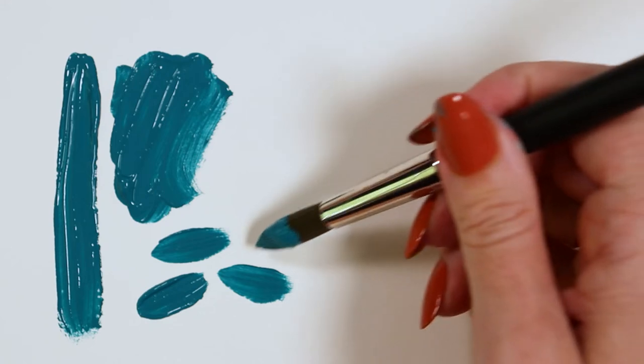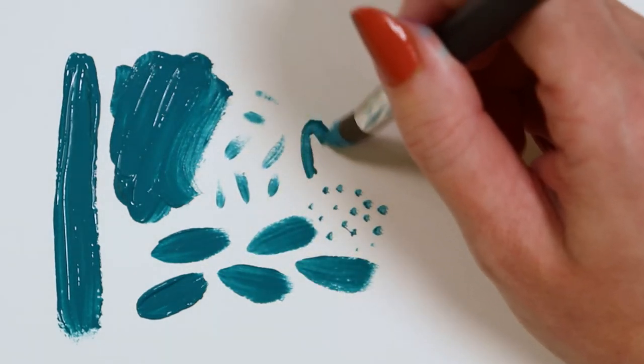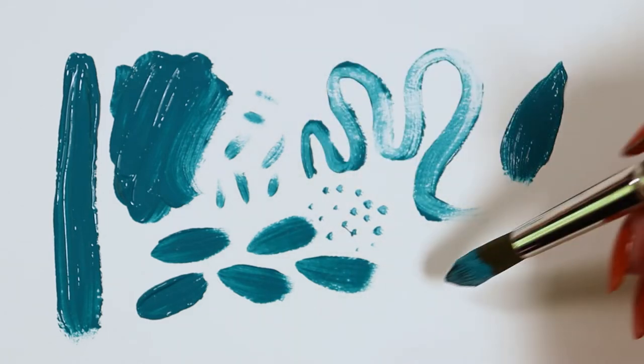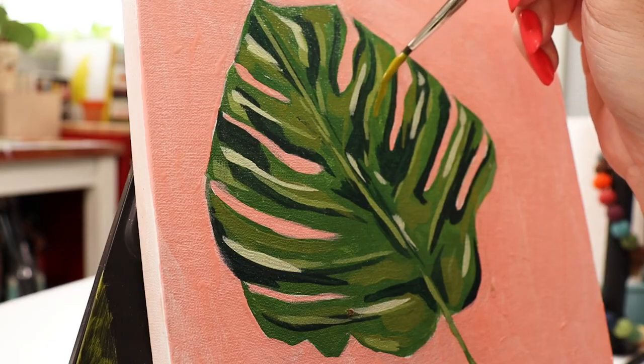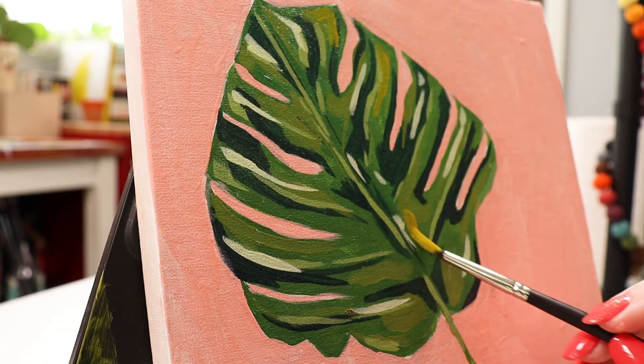And acrylics. But not only are these tools durable, they are also a great value. The round shape creates a variety of marks: dots, dashes, line work, filling in areas, and a generous stroke. This tool will give you precise, detailed work, and the long handle is ideal for working at an easel, as you see here.